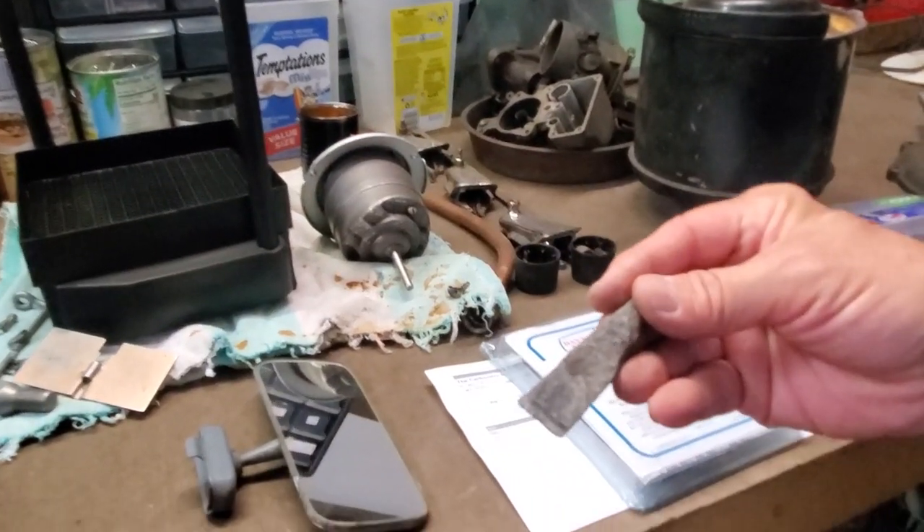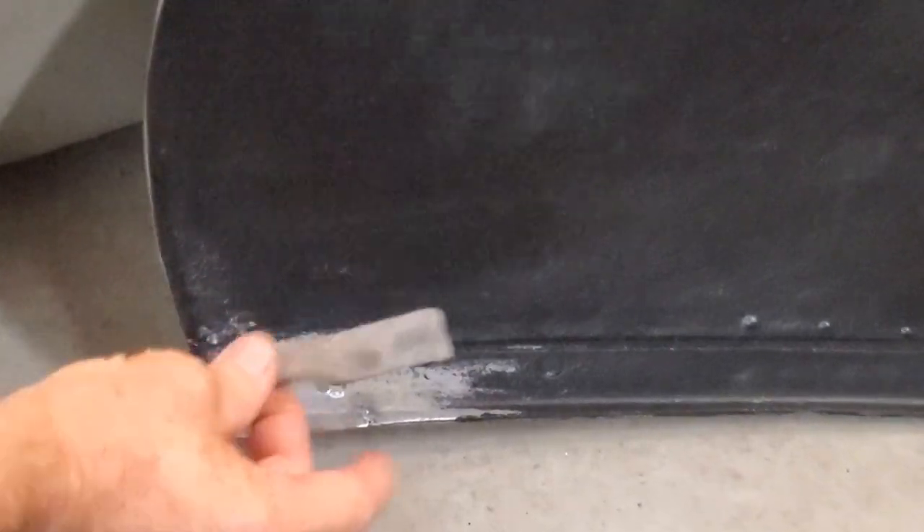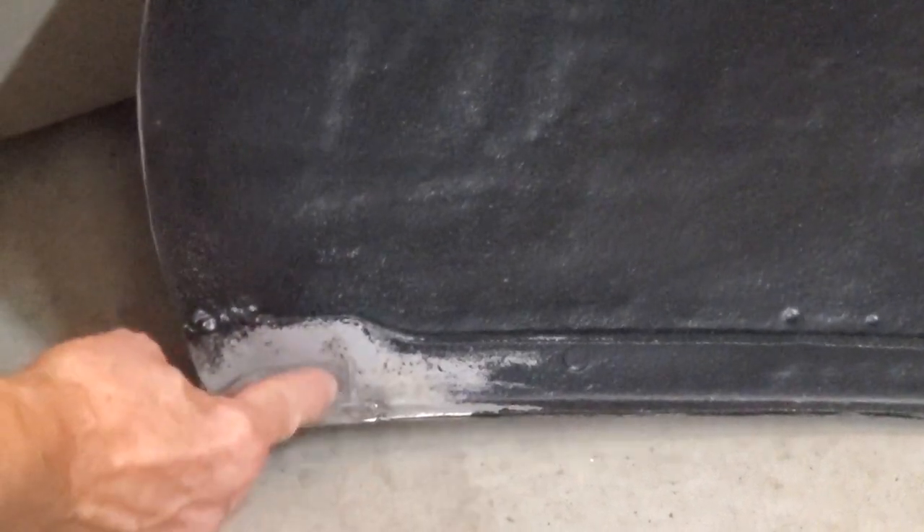Here we have the passenger side rear fender skirt. Originally what had been done is they threw a bolt on and welded it because they did not have the correct hanger. This is the correct hanger, but you can't just assume it goes roughly there. Now that the hanger has been completely prepped and stripped 100 percent in acid, we're going to have to set up the fender, put the fender skirt on with the hanger clamped in place, so we get exactly the perfect fender skirt fit. Then we'll weld it.